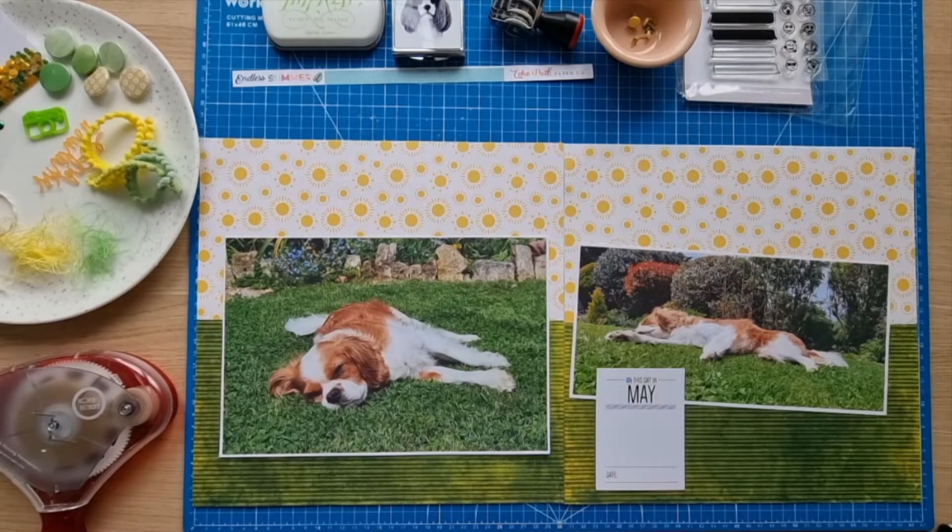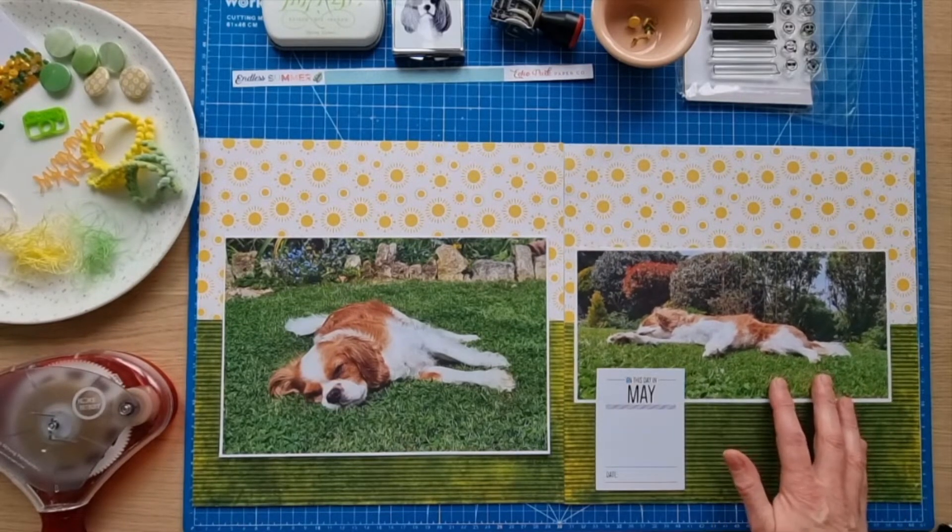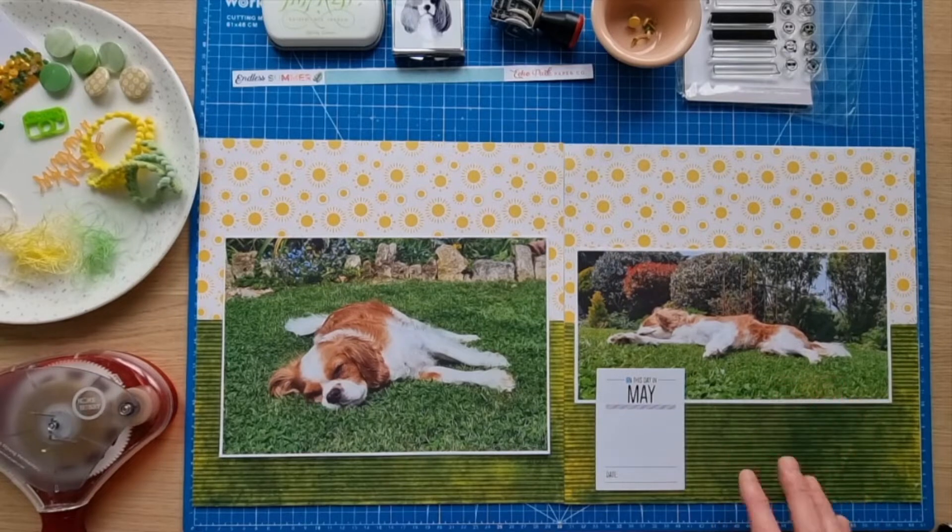The other challenge I'm doing this layout for is the Bramble Fox monochromatic layer challenge for the month of May. You choose your favorite color and then add one accent color. I quite often use a lot of green and yellow in my scrapbooking, especially for outdoor photos of the dogs, so my color is green and my accent color is yellow. I'm assuming we can add neutrals too, but I'm going to try and stick to the green and the yellow.